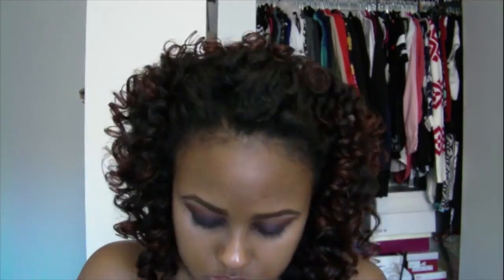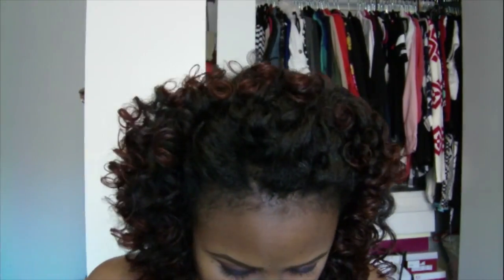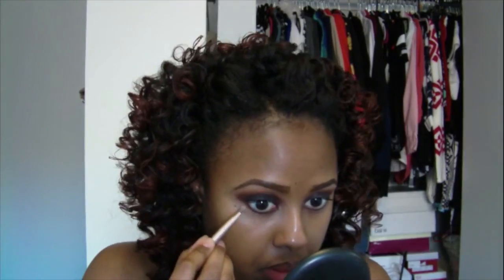On the bottom I'm just taking that shade I used in the crease — the medium purple shade — in my inner corner, and I'm taking the deep plum and using it on my outer corner. Then I'm taking that reddish brown shade and blending out the deep plum a little bit more, connecting it with the eyeshadow on the top of my lid.